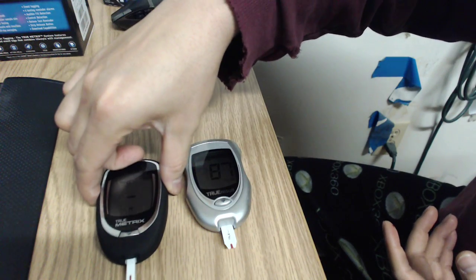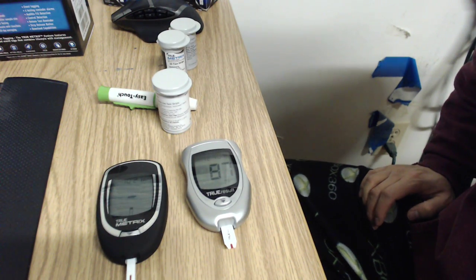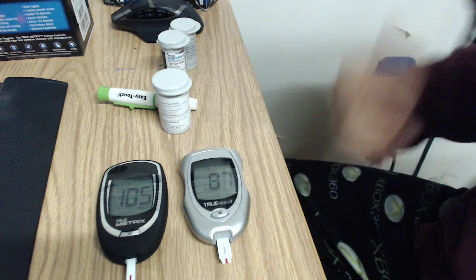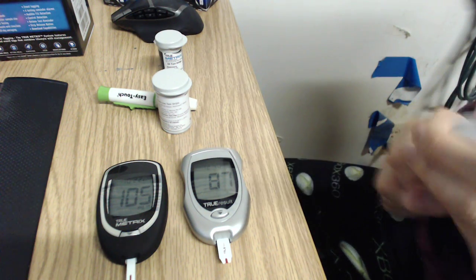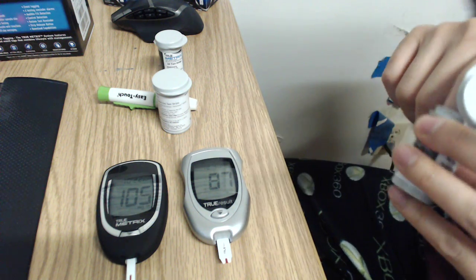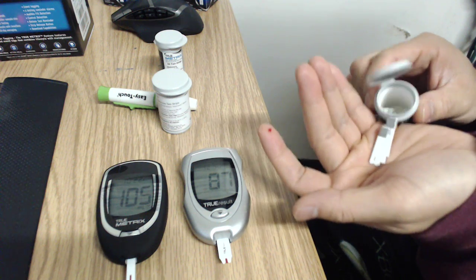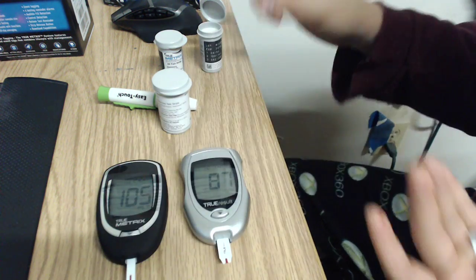Let's see if the True Metrix gives a similar or different result. 105 — that's pretty significant. Let's do the same finger, same blood on the True Test. I don't have many True Test strips left, but let me do one from this lot.